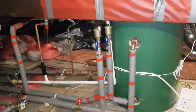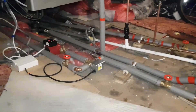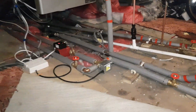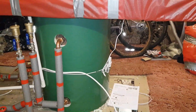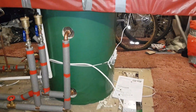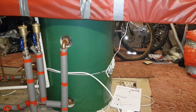Now I'm going to bring Marius in. What Marius did was all the electrics on the mid-position valve. So we've got a fully pumped system, which means we've got to wire up the pump, the cylinder thermostat, the room thermostat, and the programmer. We've done all this using the Honeywell wireless system. So Marius, explain what you did on that.